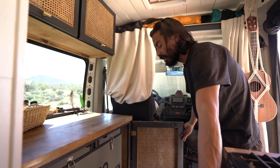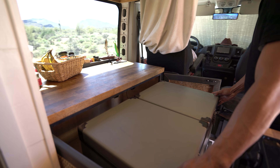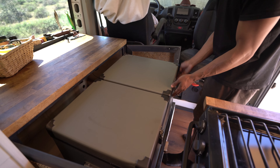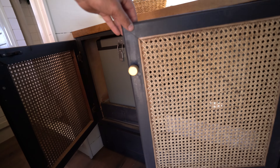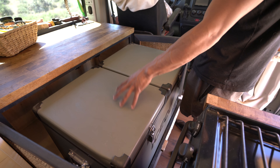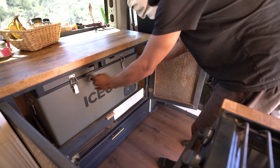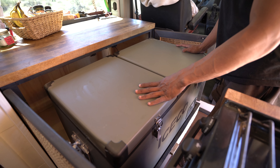Right over here we have our fridge — it is on a lock system but currently it's unlocked and it slides out. We have the Iceco VL Series, a 65-quart dual zone with fridge and freezer. These zones are interchangeable — it's possible to make both fridge zones depending on how you travel. We chose freezer on the smaller side and fridge on the bigger, but the freezer is always nice to have. It rolls in very smooth, locks in place, and we have it strapped down on each side for added security on boondock roads.